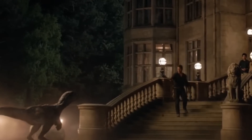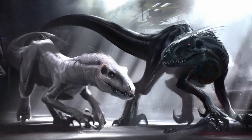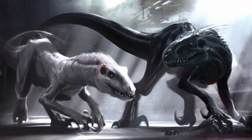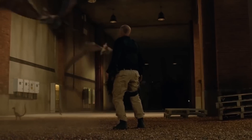There were originally meant to be two Indoraptors — one white and one black — who would eventually fight, leaving the black one we saw in the movie victorious. The experiments once again led to disaster, with dinosaurs wreaking havoc across the mansion and eventually escaping into the wild.